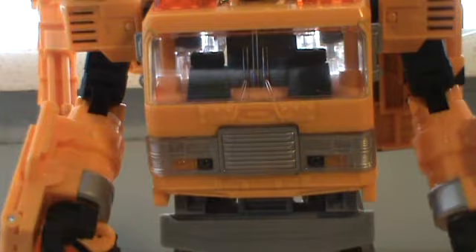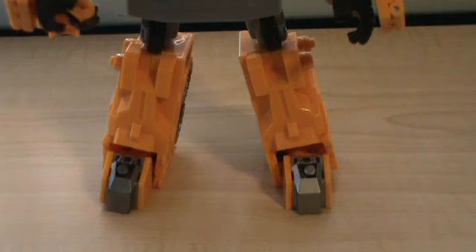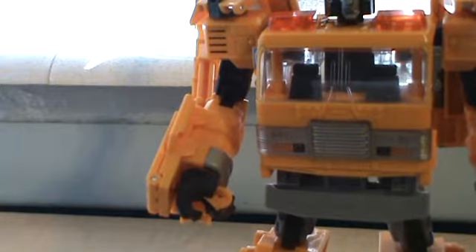The chest looks very G1-esque, pretty cool. Moving to the arms, very nice yellow and black coloring, and he has newly sculpted hands. The legs are fairly plain up top, but the feet are newly molded and very nice, with a nice silver pin detail.